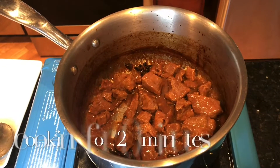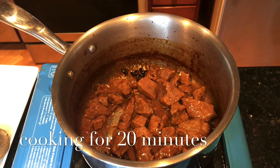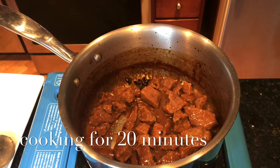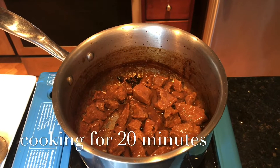I just turned off the stove for a minute here just to show you. This is 20 minutes boiling the meat and it is now tender. So what I'm gonna do is remove the meat and transfer it into a plate, and then we will sauté the aromatics.